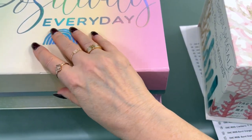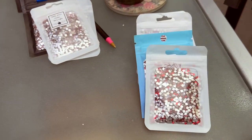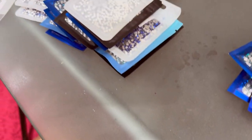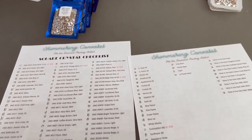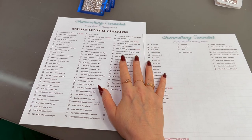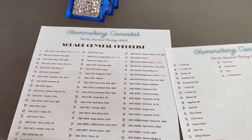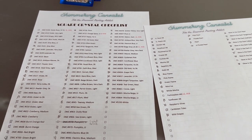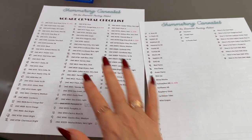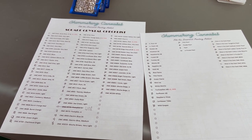Thank you very much, Dawn! I am really excited — very happy with my big old stash of crystals. I will definitely be using those on a lot of different projects. If you haven't checked out Shimmering Canvases, like I said, Dawn is a great lady. If you have square crystals and want a checklist, or square ABs or round ABs, she has these for free on her site. So you can actually go to Shimmering Canvases and print this off, and you'll know which ones you have and which ones you don't.